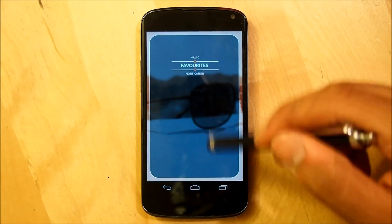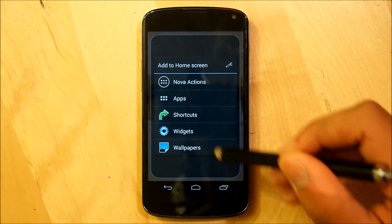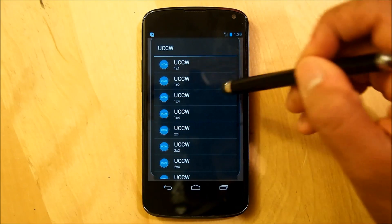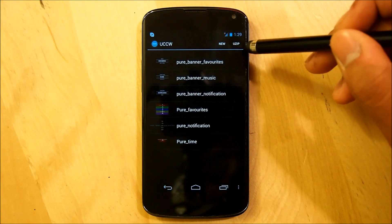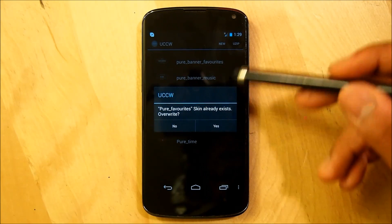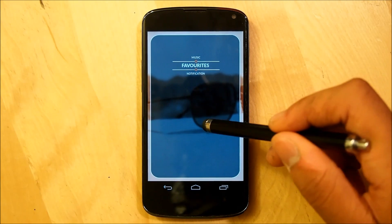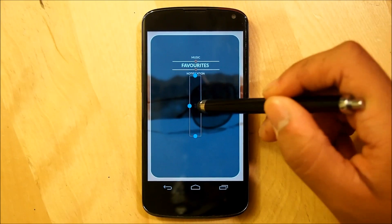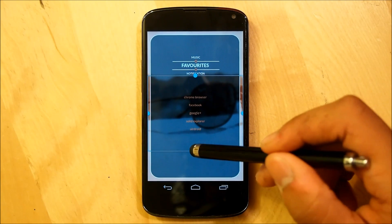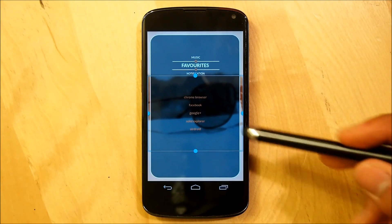Next we're going to set up our middle UCCW widgets, starting with the Favorites home screen. Hold down the home screen, go into Widgets, scroll all the way down to UCCW, and select a 1x1. On the top right, hit Use-ip and select PureFavorites.uzip — it should be under the same folder as the other uzips. Override it, tap it down — it will be really small — then resize it to fit. Make sure you leave space underneath, because we'll be adding more UCCWs. That's it for the Favorites screen.